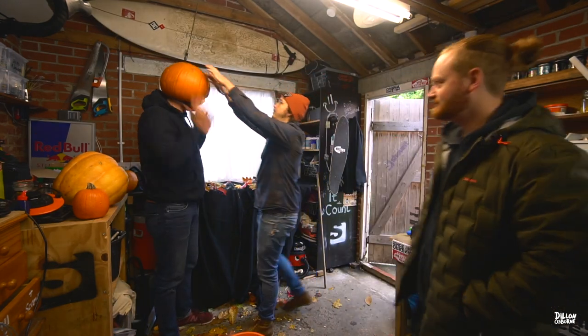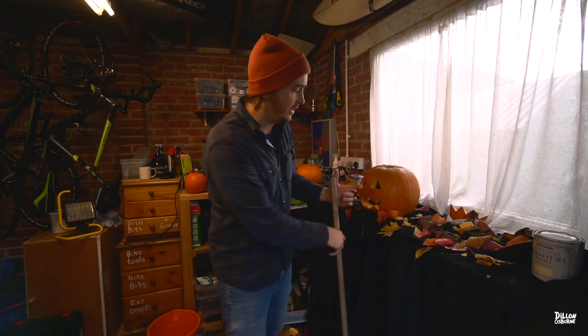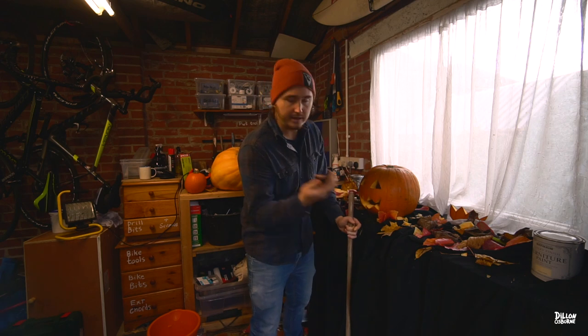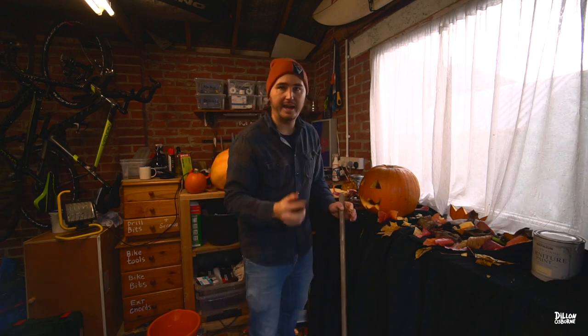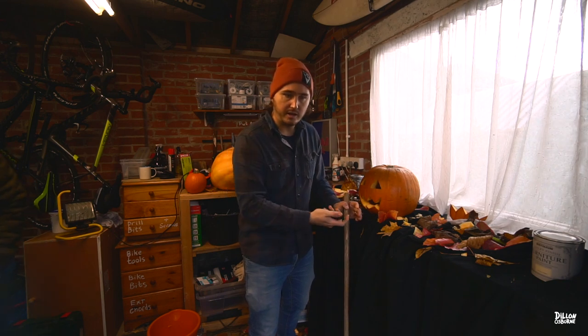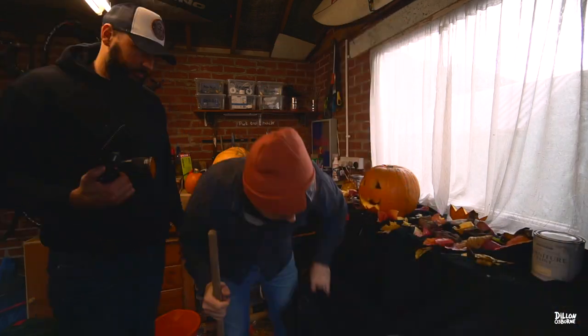We need to bring the pumpkin to life. We're going to put this pole under the black cloth — Dan's going to pull the shot forward — and I'm going to put the Litra light inside it. A little bit of sleight of hand: film a static shot, everyone pause, turn the light on, boom, boost the pumpkin up as the light comes on. That's the idea. I'll cut that middle section out — as long as no one moves, it should work fine.